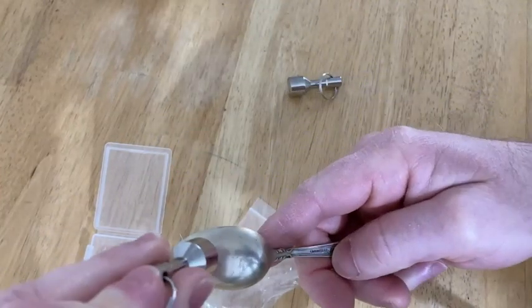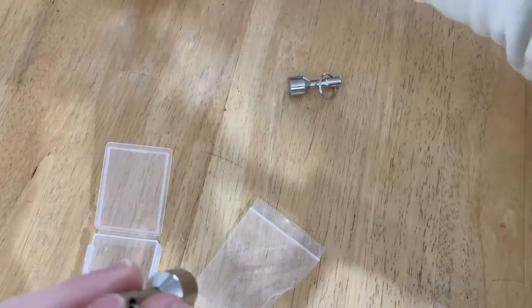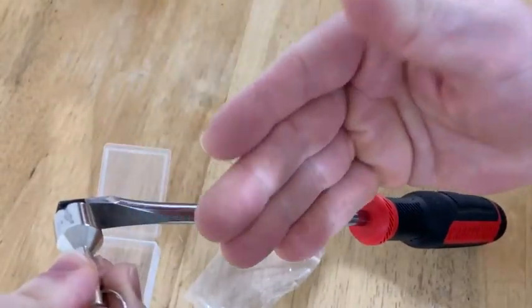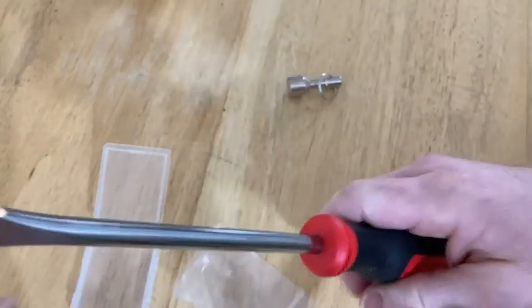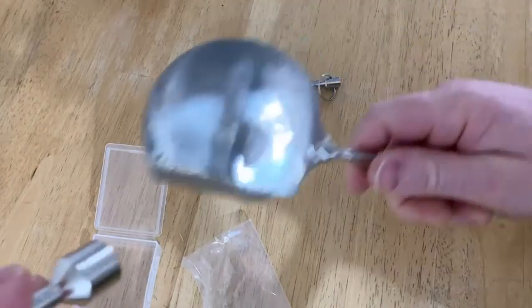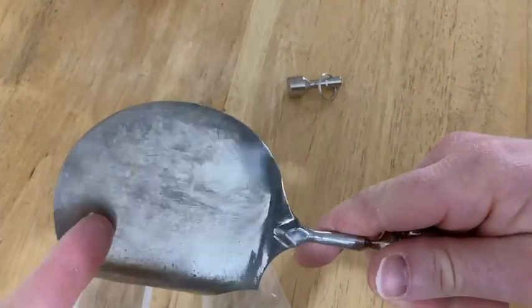But if it sticks to something, like in the screwdriver example, then it's not silver. So it will tell you when it's not silver — it won't really tell you when it is silver. And the reason I say that is here I have another silver object and I'm pretty sure this is not silver.